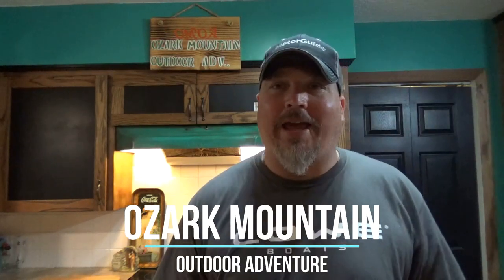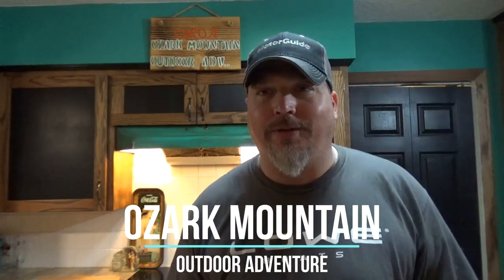Alright folks, Alan Rule coming back at you for Ozark Mountain Outdoor Adventures, coming at you this evening with a tried and true homemade catfish bait that actually works, so stay tuned with us.